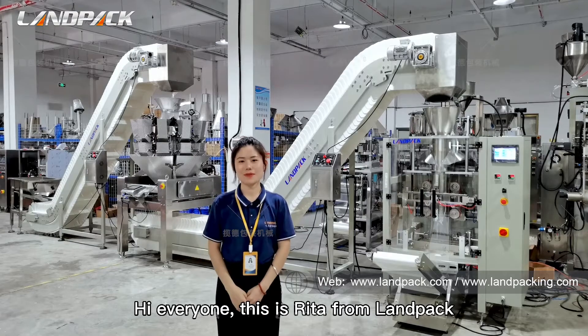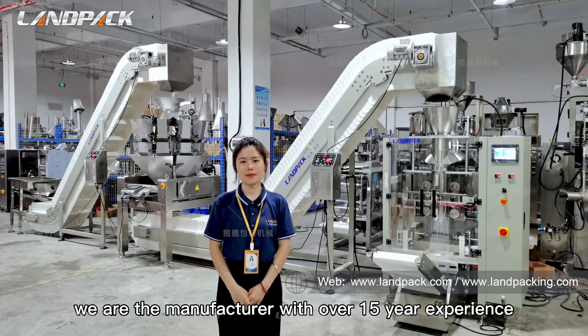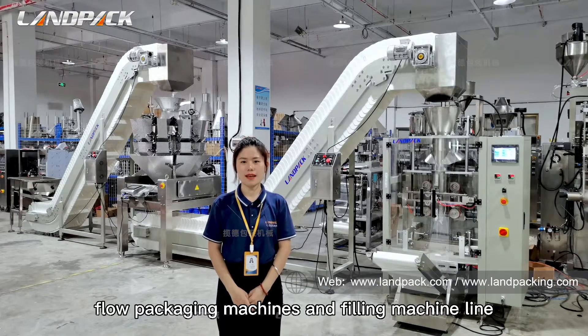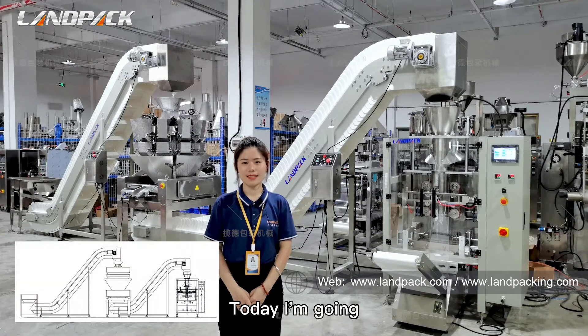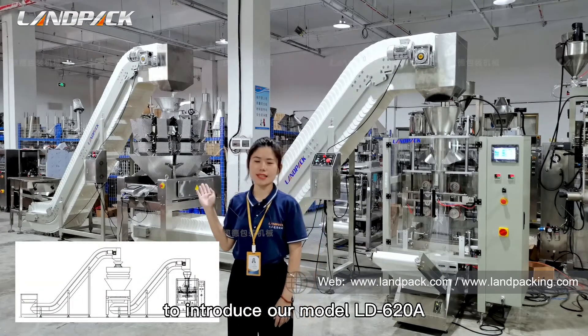Hi everyone, this is Rita from LAMPACK, the marketing representative. We are the manufacturer with over 15 years of experience producing vertical packaging machines, raw packaging machines, and filling machine lines. Today I'm going to introduce our model LD620A.